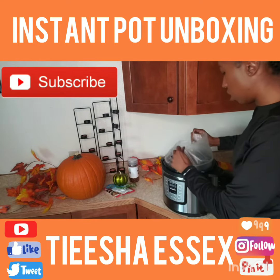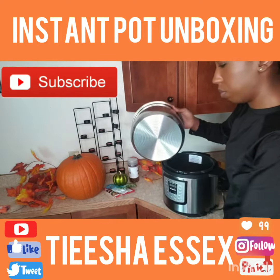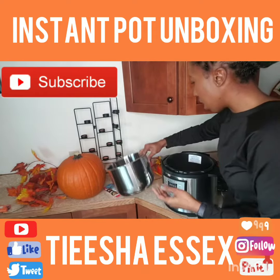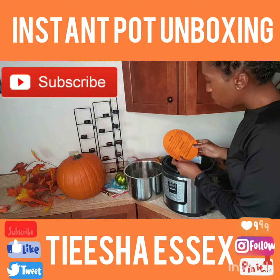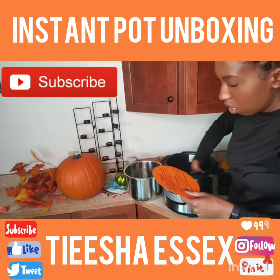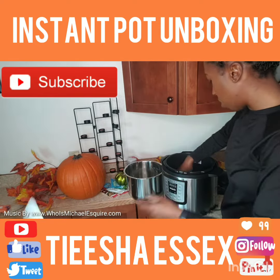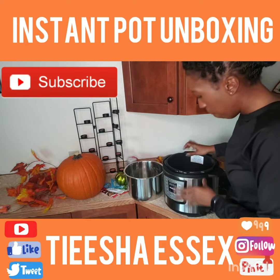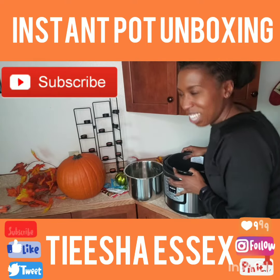Here is the inner pot — yay! Easy-to-clean stainless steel. Make sure the heating element is free from grease. Only use Instant Pot inner pots. Alright baby, let's get to cooking these turkey wings!